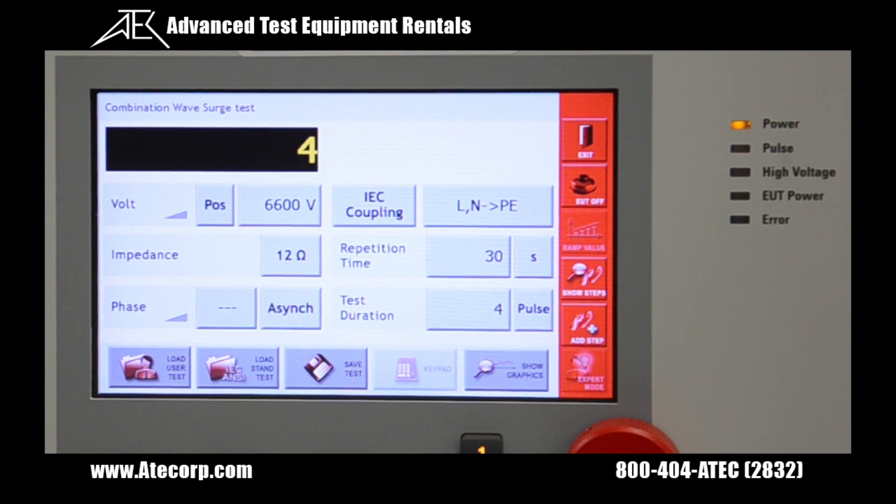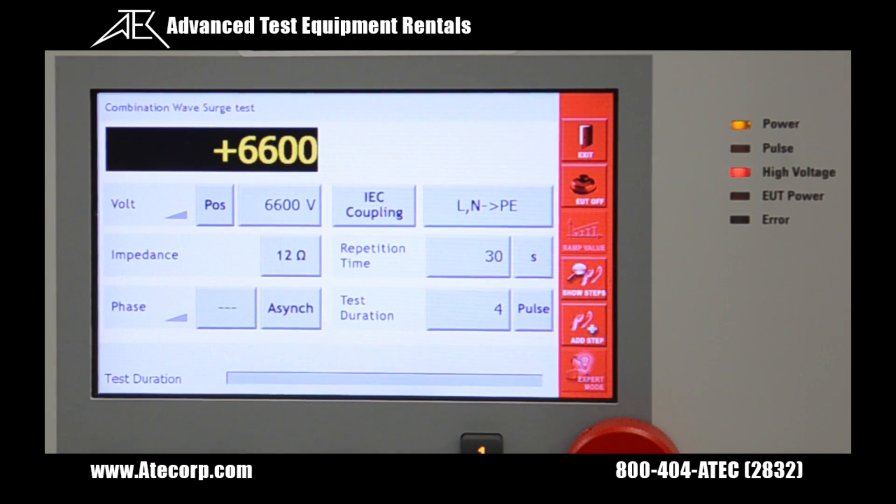Let's also change the test duration from 2 pulses up to 4 pulses. After we're done changing our settings, we're going to hit the play button to start outputting the transients. As soon as the transient test sequence is finished, the button will no longer be green.